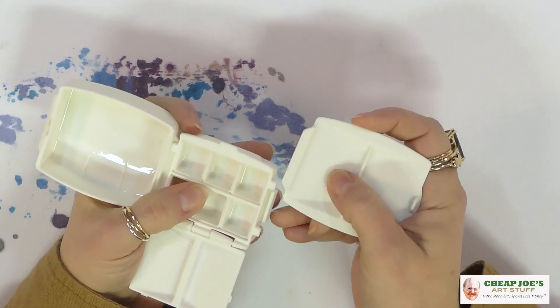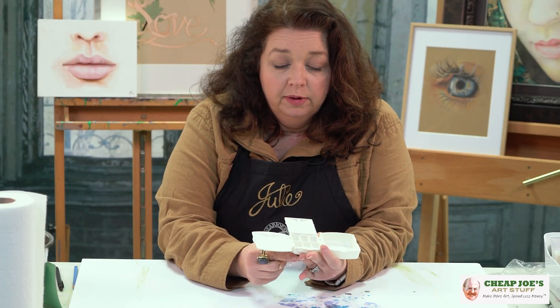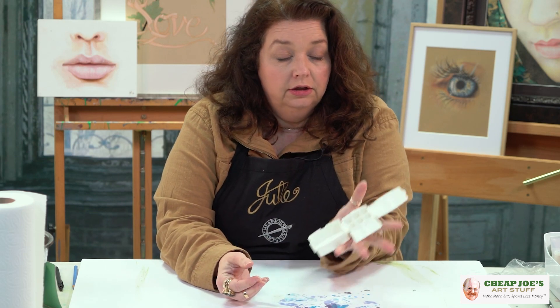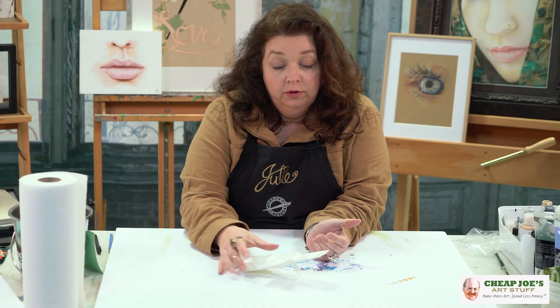And then you take this and you slide it into the other side and there's another mixing area. And then it has this cute little pop-up stand which makes it easier to hold in your hand. It makes it much more stable while you're dabbing around in it, or it's kind of like a cute little kickstand — however you want to look at it.